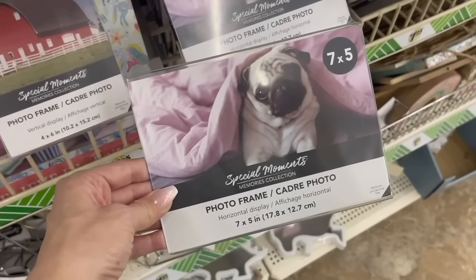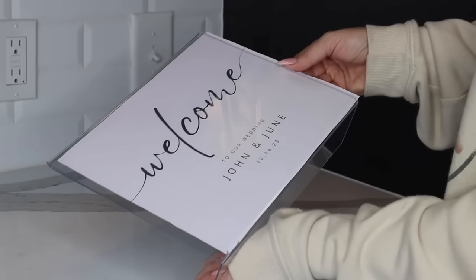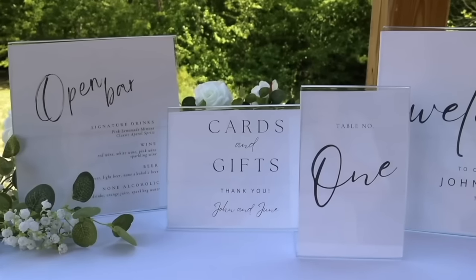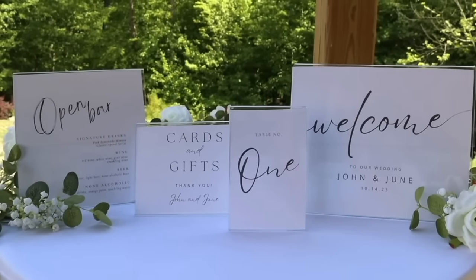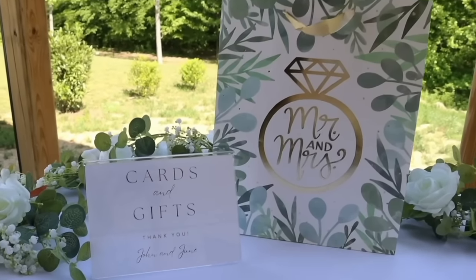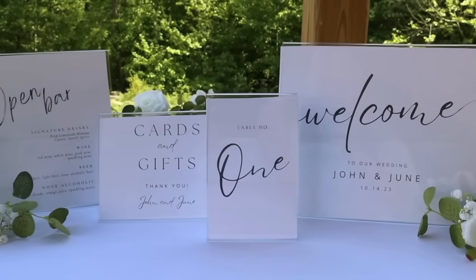The first underrated hidden gem at Dollar Tree are picture frames — but not just any picture frames, these clear ones. They come in a bunch of different sizes, they have built-in stands on the back so they're nice and sturdy, and you can put whatever photo or image you want inside. Where these really shine is if you have a party or event — you can use these to make signs. Signs can be super expensive, so these save you a lot of money. Just make sure you peel off the protective film; they look frosted in the store but are very clear.